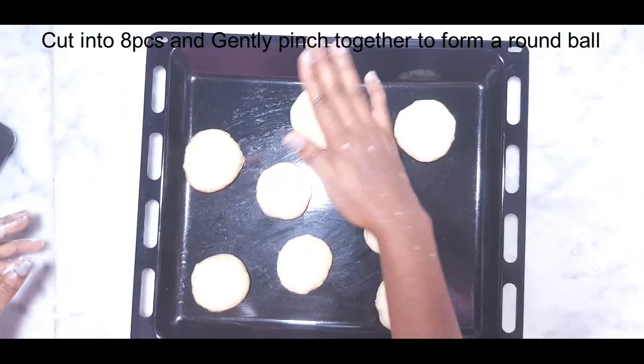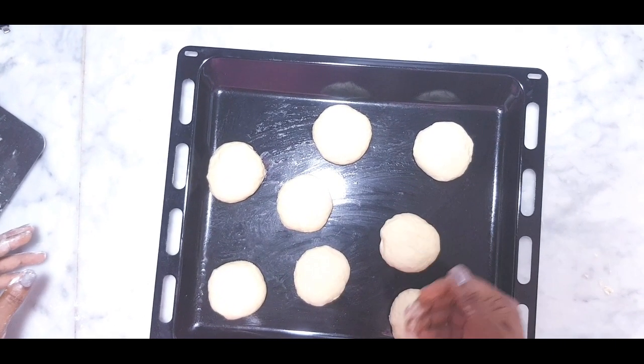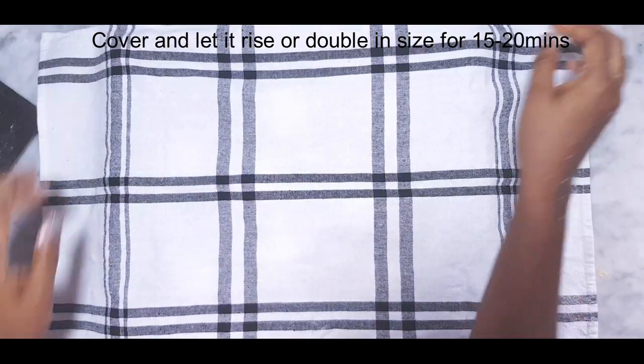Gently press them down to maintain the round doughnut shape and let the dough double in size for about 15 to 20 minutes.